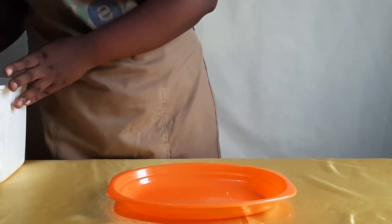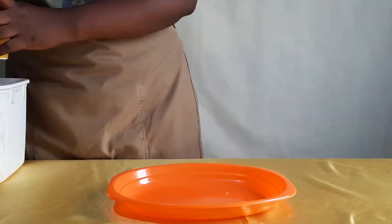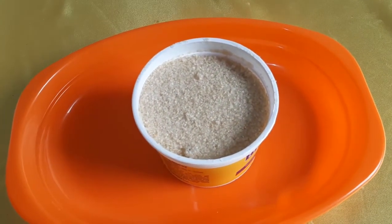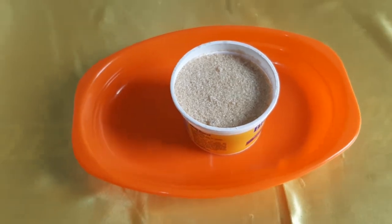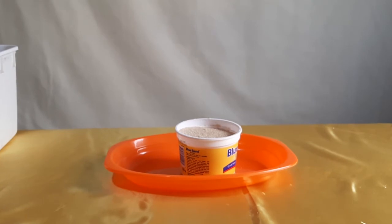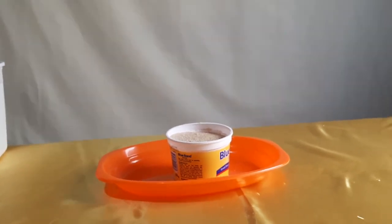Now let's measure a cup of sugar. Notice how I measure and don't completely fill the Blue Band tin, but rather fill it up to the inner rim. That will be one cup of sugar. Keep that in mind when measuring your ingredients.